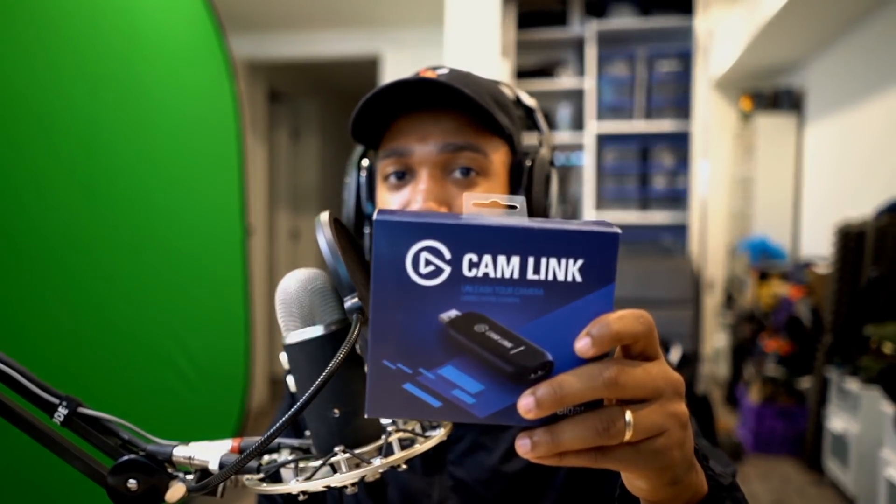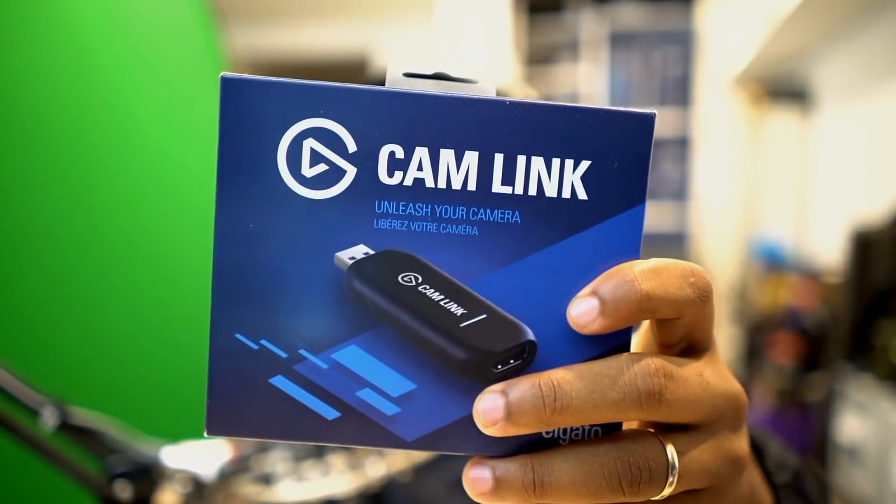Hey, what's going on everybody, it's JD and we're back again with another how-to video — I call this series 'How To's.' Today we're back again with the homies Elgato Gaming. They hooked me up with the Cam Link. I told you this video was coming.